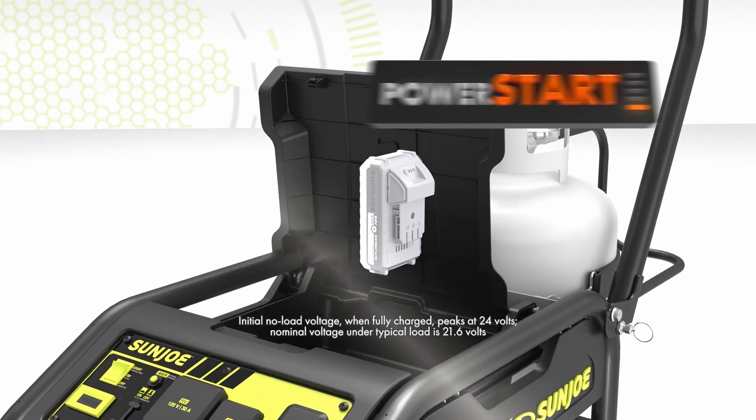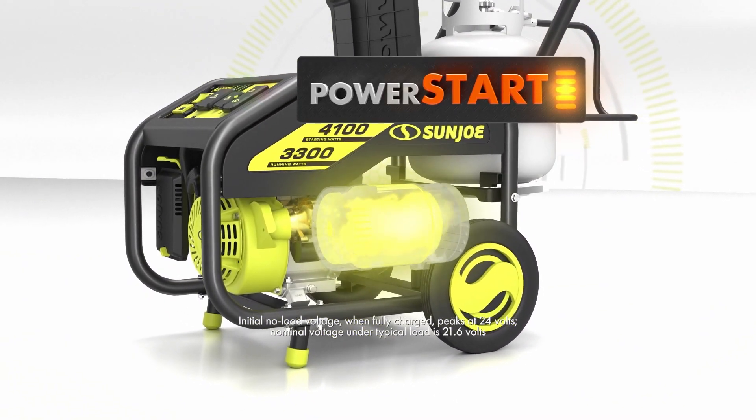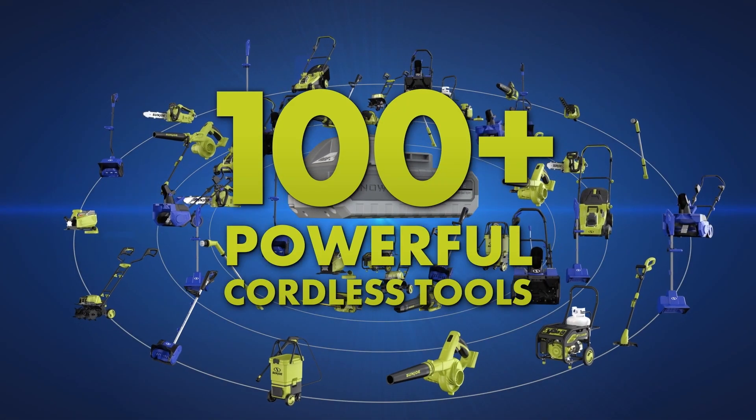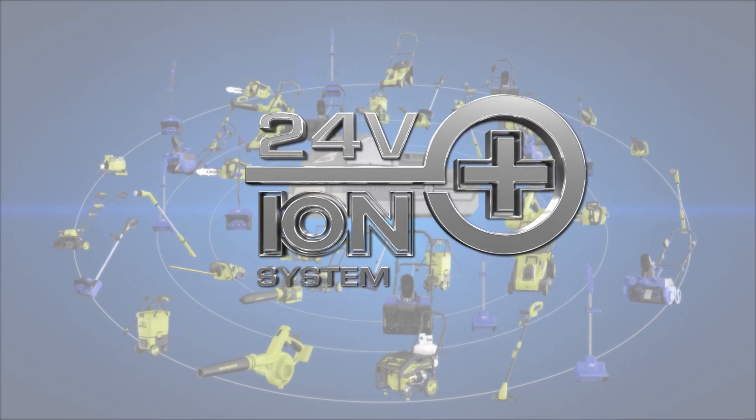Power Start features a 24-volt ION Plus lithium-ion battery to instantly turn on Power Joe's motor the first time, every time, with up to 4100 watts of power. And this same battery powers over 100 tools in the ION Plus cordless tool system.